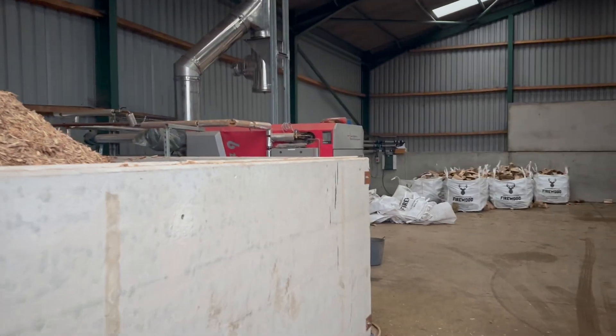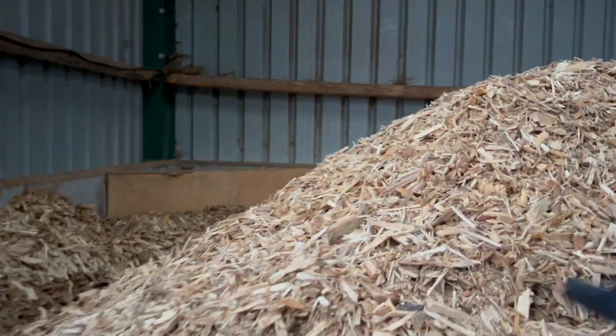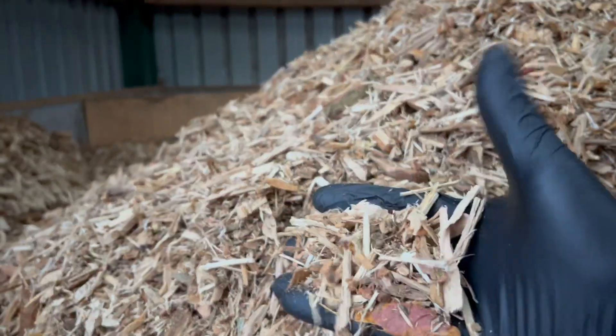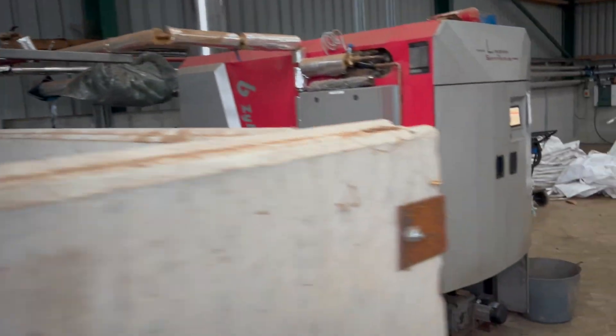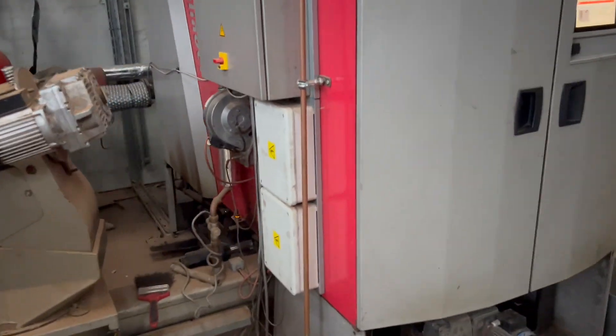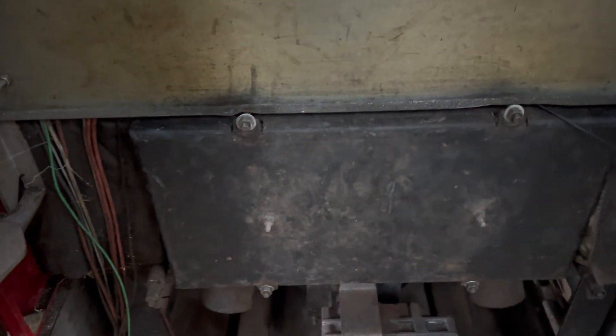So here we are in the biomass shed. I'm just wondering whether it was the chip I put in, but it doesn't look that bad — it's a little bit sticky. I'd be surprised that was what went wrong anyway. It's caught with that fault so I'll have a look inside, take that panel off, and see what's going on.